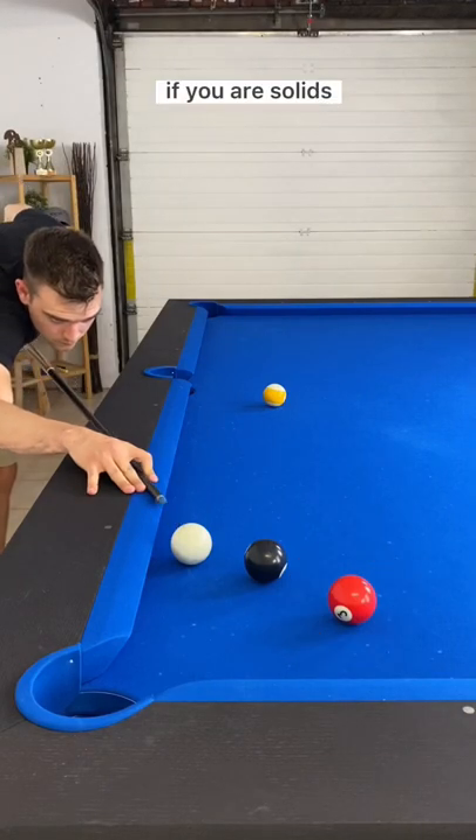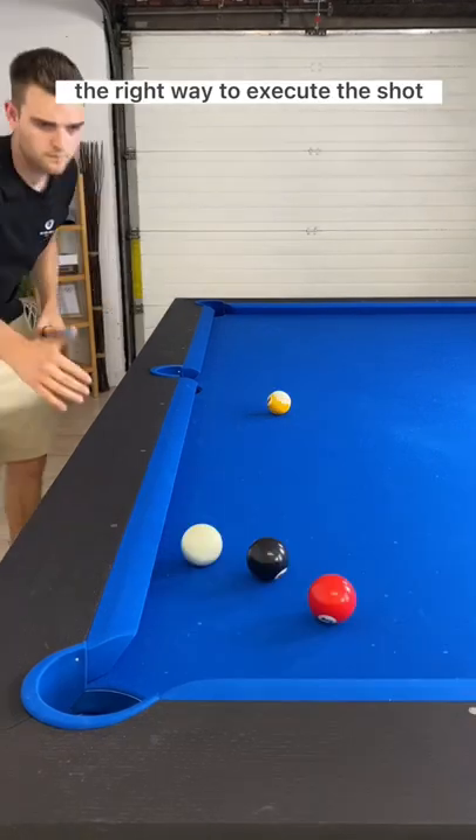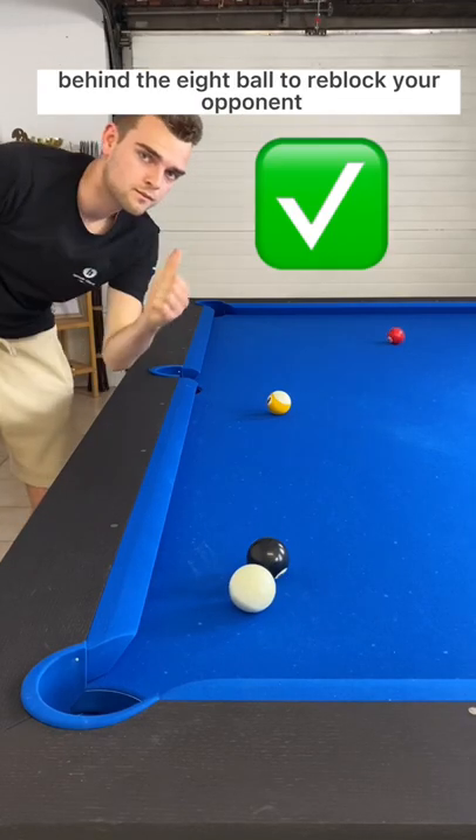In a situation like this, if you are solids, never play this kick shot hard and without a purpose. This is wrong. The right way to execute this shot is to aim low onto the cue ball and stick the cue ball or the wide ball behind the eight ball to re-block your opponent.